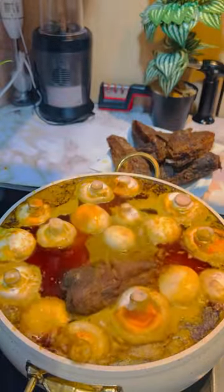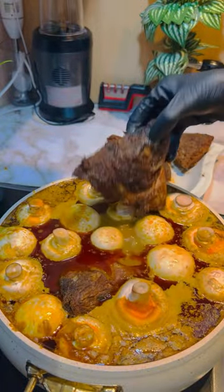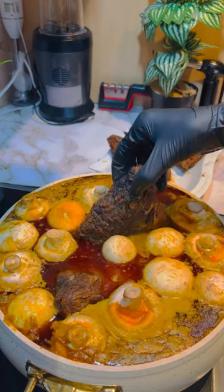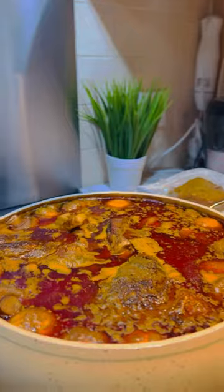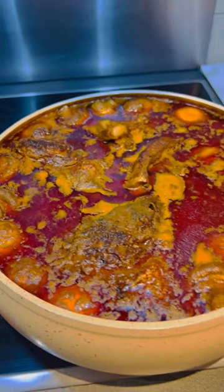With this soup I'm going to have it with fufu, but also there is rice, and then there is 'ɔpɔ prɛnsà' — it's a local delicacy that we don't joke with.